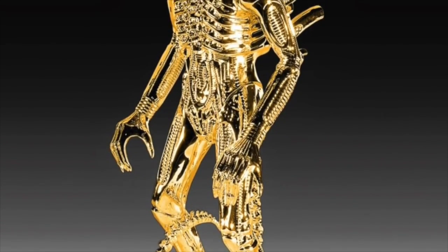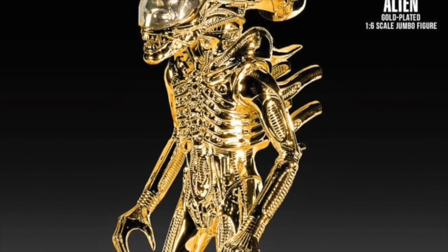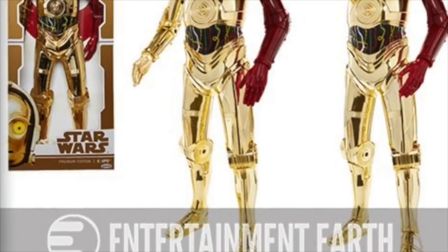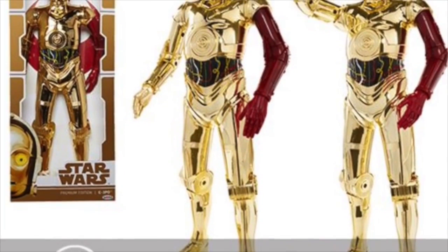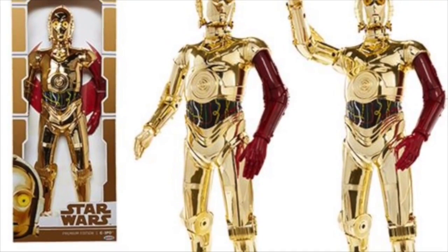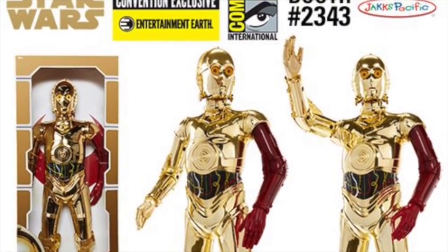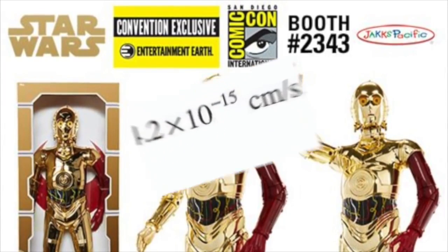Essentially, the more a figure is like a statue or has limited articulation, the easier it is to apply this. The more articulation, the more layers, armor, and different things like that, the more difficult it becomes. So when I was at Jack's Pacific and we did a C-3PO for San Diego Comic-Con that only had basic articulation like the vintage Kenner figure, it was pretty easy to do vac-metal and make him look really cool in this Episode 7 version sold at San Diego Comic-Con and later at Entertainment Earth — albeit he had the red arm, which we're all trying to forget about.